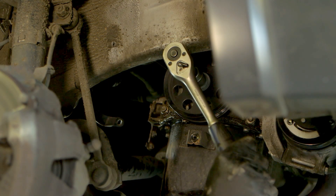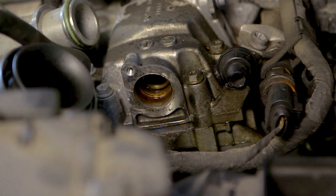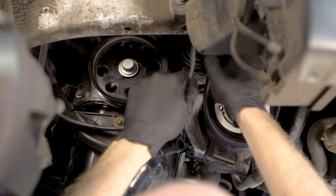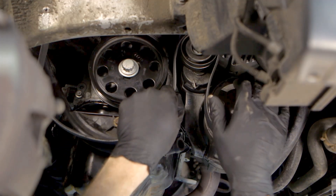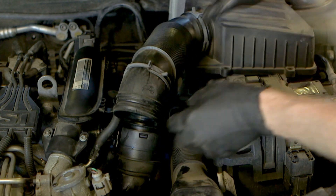The crankshaft pulley was refitted with the new bolt and tightened. The timing tools were removed and the respective covers were refitted. The auxiliary belt was refitted followed by the air cleaner assembly and any other additional hoses and fixings.